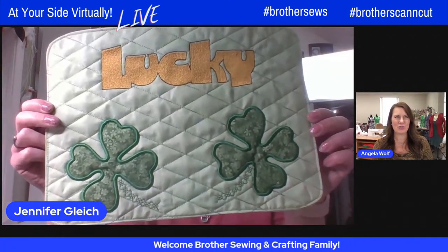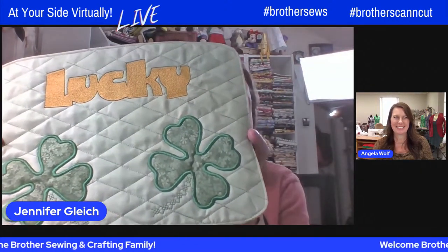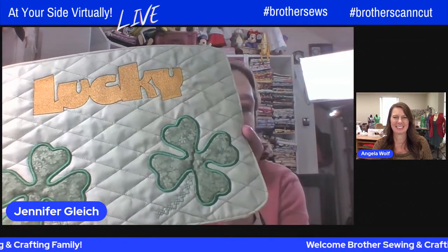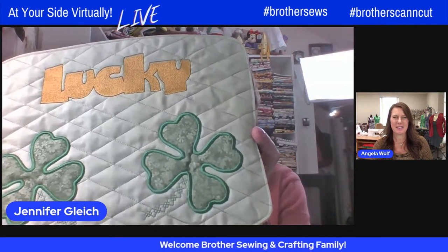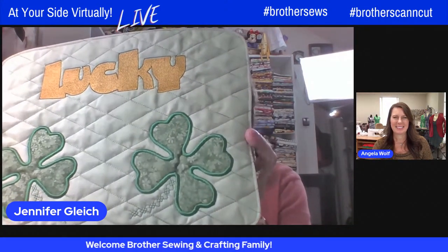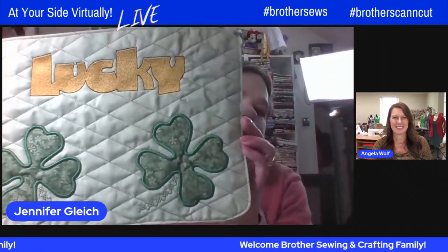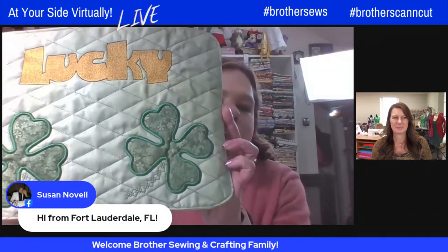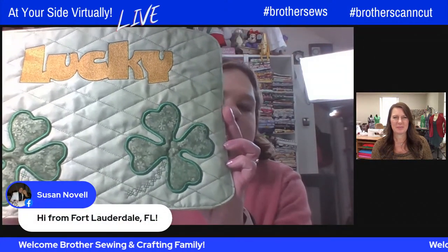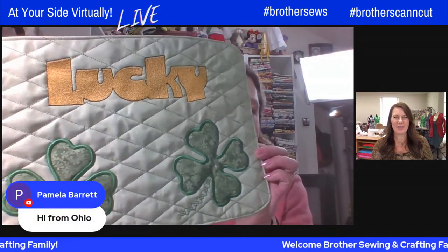That is so adorable. We use a little bit of the Scan and Cut, we use the Luminaire with my Design Center, and I'm going to demonstrate my Connection back and forth to put this together. It's all done in the hoop. I put the back on in the hoop, and the only thing you have to stitch is the final stitch around the edge once you turn it inside out to close your opening. I love in-the-hoop projects.